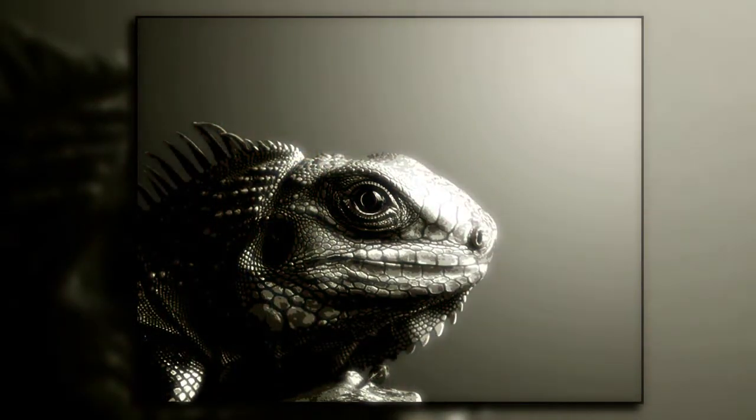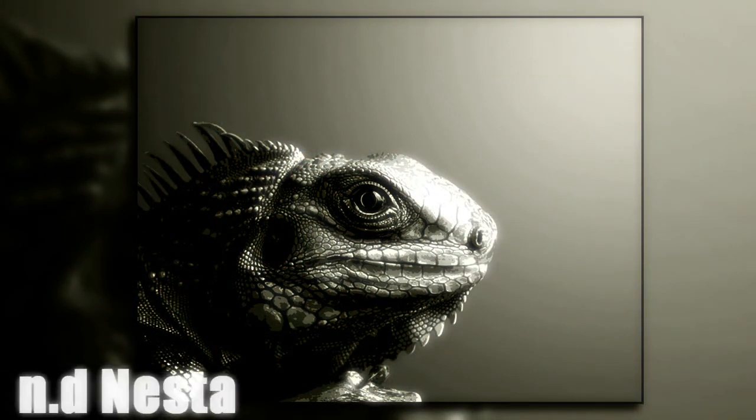Also, the lizard design that you guys saw in the 300 subscriber giveaway — I'm pretty sure that was Andy Nesta's design — I'm actually going to make that painting now because I really like that design.